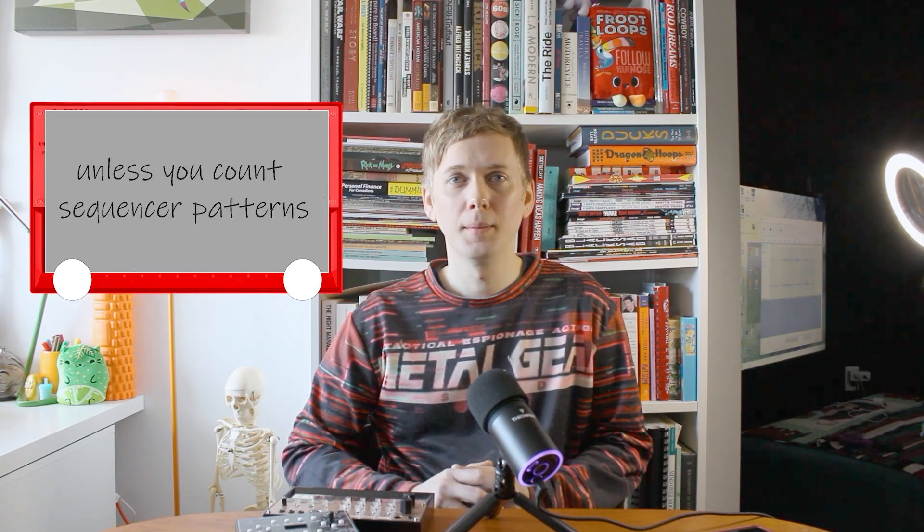One of the biggest drawbacks of the Volca Keys is its inability to save patches. It has the memory of an Etch-a-Sketch — none. This can be really frustrating if you've come up with a sound you like and want to use it later.